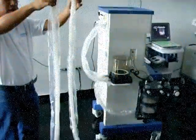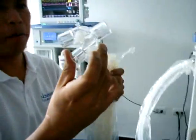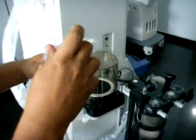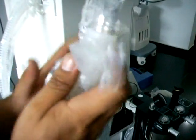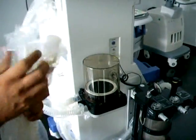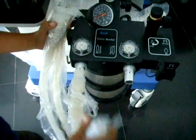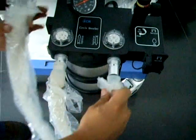Para realizar la instalación del circuito del paciente debemos tomar las dos mangueras corrugadas largas restantes. Estas deben ser conectadas en uno de sus extremos al acople en G, cada una en cada terminal del acople. Las dos terminales restantes son conectadas al canister, cada una en una terminal nombrada: una terminal espiratoria y la otra en la terminal inspiratoria.